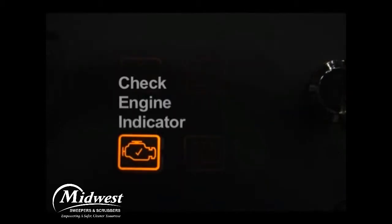The check engine indicator will illuminate if an engine problem is detected. If the check engine indicator illuminates while the engine is running, turn off your machine and contact a qualified service person.